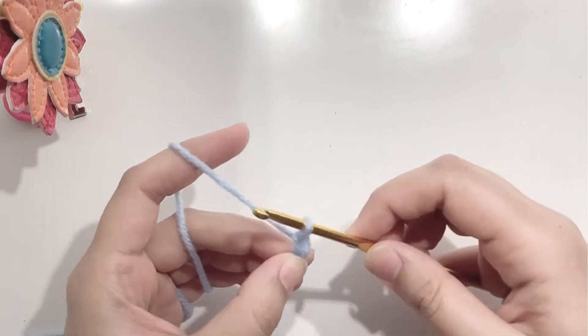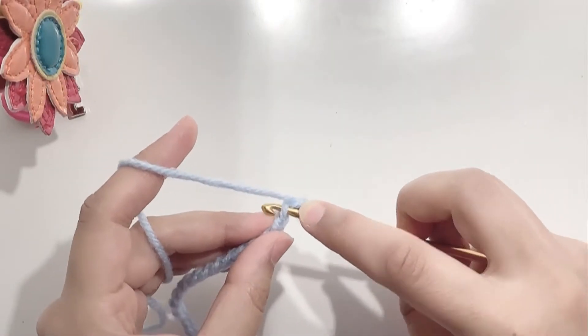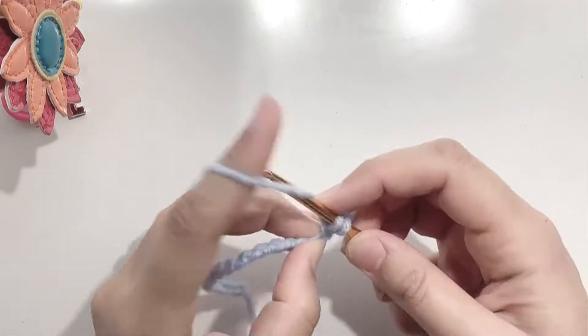Now chain 1 and make a single crochet in the second chain from the hook. Make 18 single crochets for your first row.